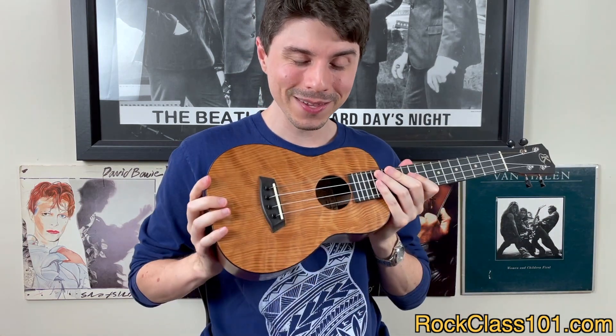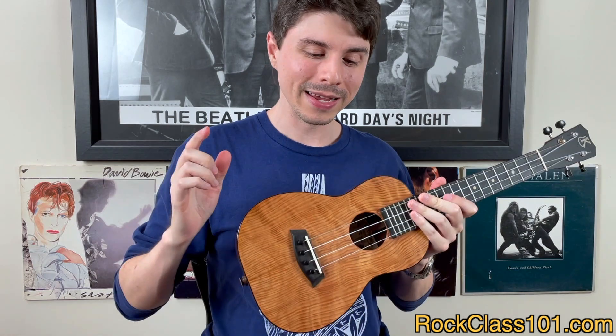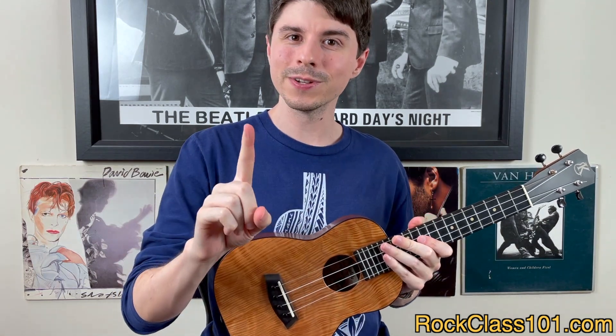I'm going to be going live on this YouTube channel on December 24th — Christmas Eve — at 12 p.m. Eastern to announce the winner of the Kanilea giveaway. As always, I'm going to be picking one lucky person by random drawing.